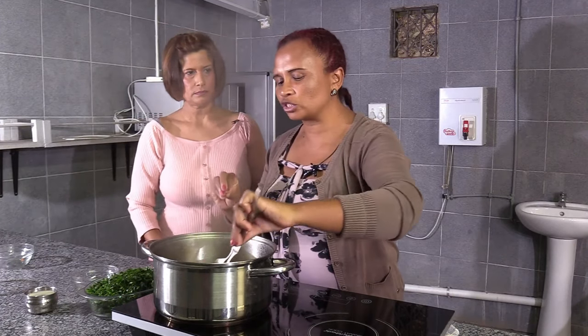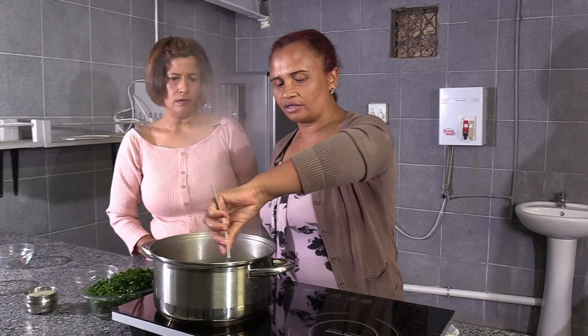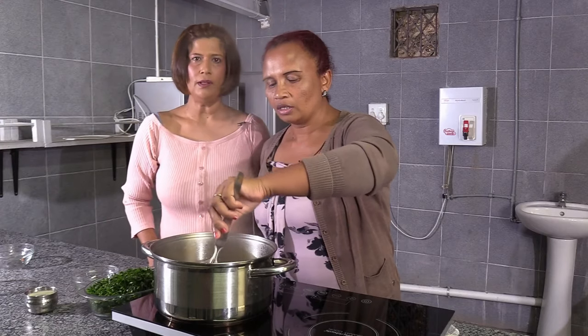But you have to stir it so it won't get burnt. You have to keep stirring it until it's a little bit soft. We'll come back to the pot while Nancy stirs that.